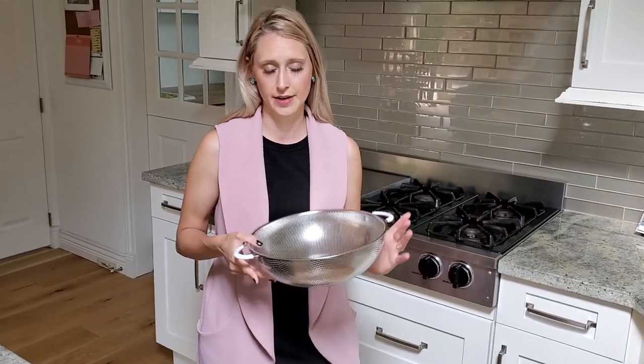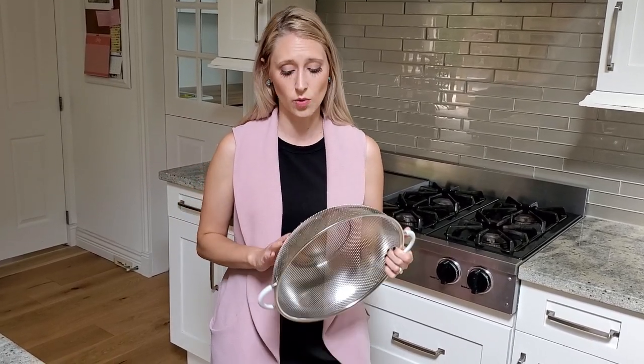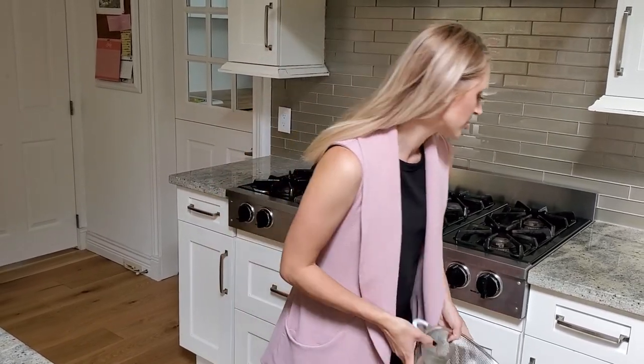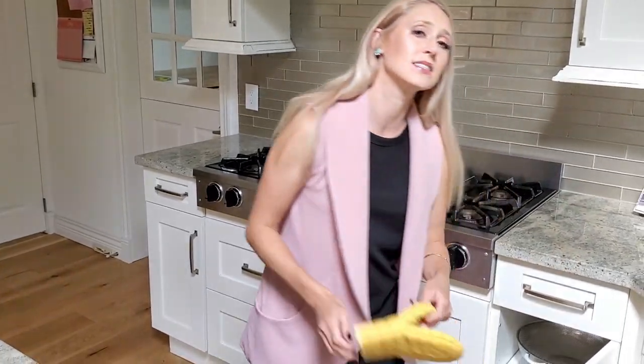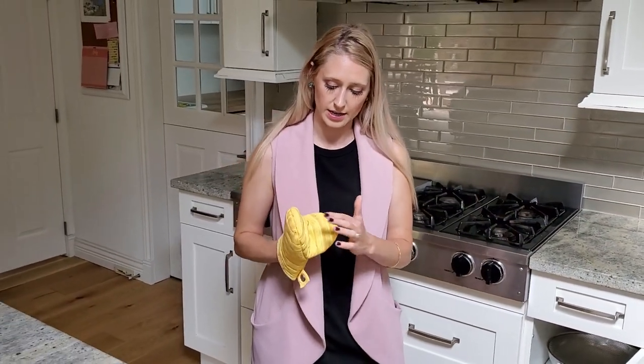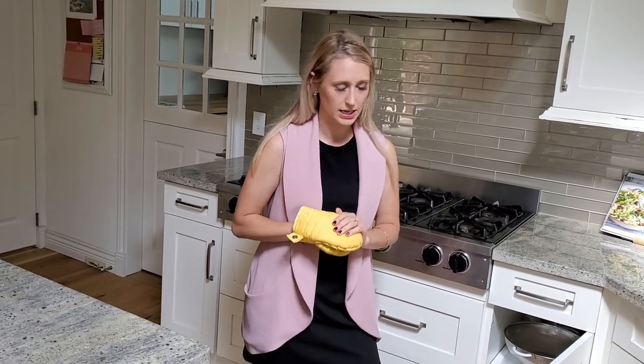You'll need a new strainer. Even the metal strainers that you can put through the dishwasher many times — you still won't get every last piece of gluten, and it's just not worth it for your family to have that in there. New baking mitts too, because as you pick everything up from your oven, you're unfortunately getting them contaminated.